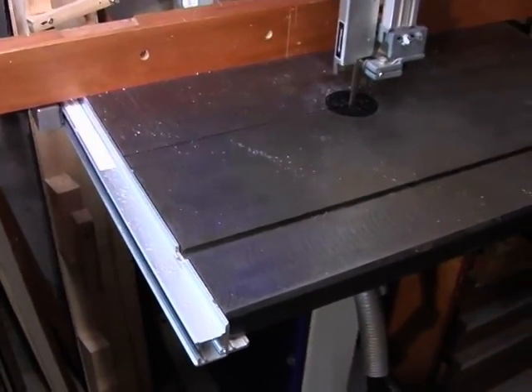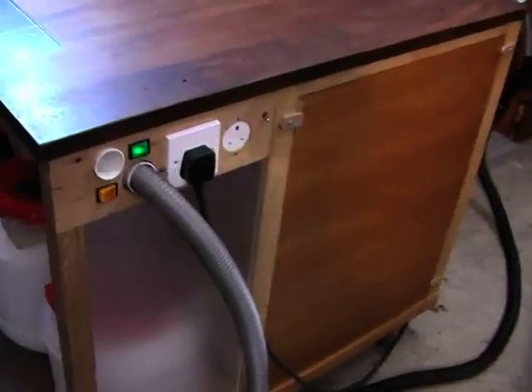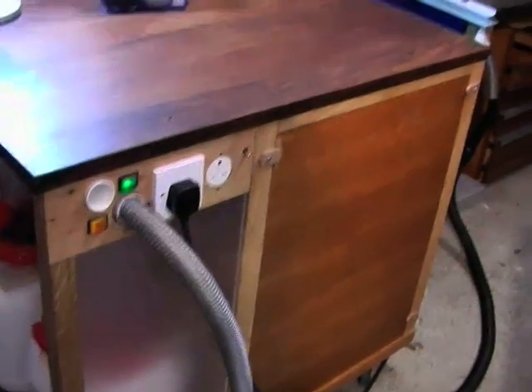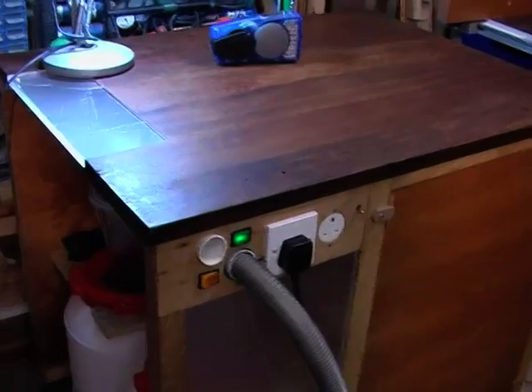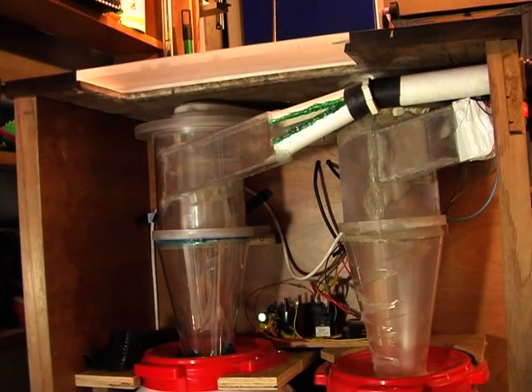So that's about it — hope you enjoyed. All the instructions for the Dust Sniper, loads of details on how it was built and how you can build one, can all be found on the Instructable. And I couldn't go without showing you one or two clips of the cyclones in action, so here we go.